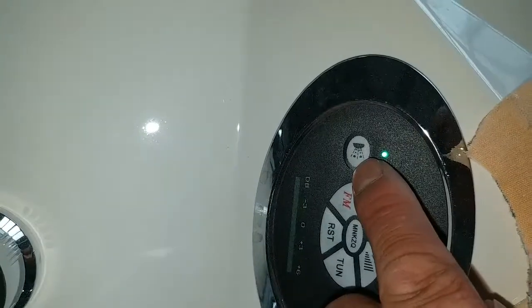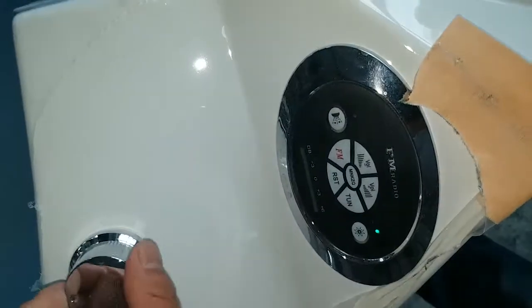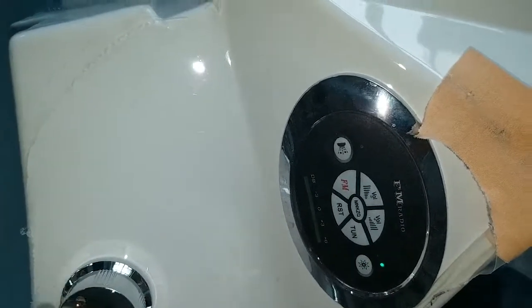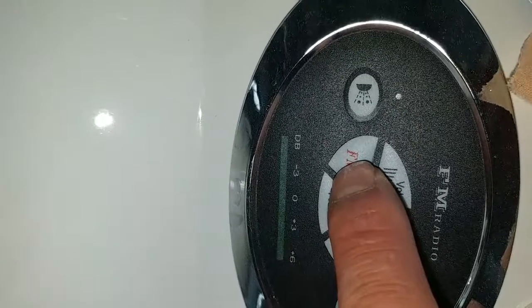We can see the massage jets from the side. Now the lights are out and the function is off.